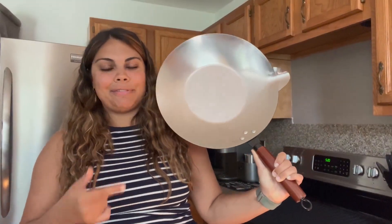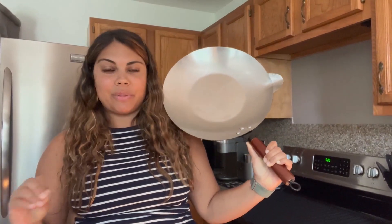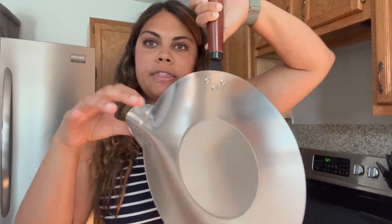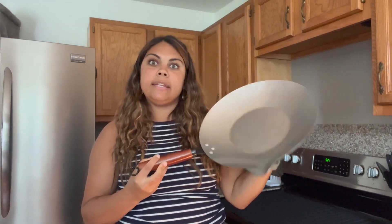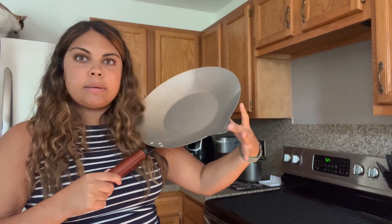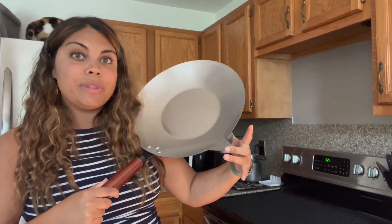This stainless steel pan is definitely going to be a pan that you're going to want to have within your kitchen. First of all, I love the fact that we are going to have this little funnel off the side. This is going to be perfect for cooking any sauces, butter, creams, whatever you need, because we're simply going to be able to just dump this into your container without making a mess.